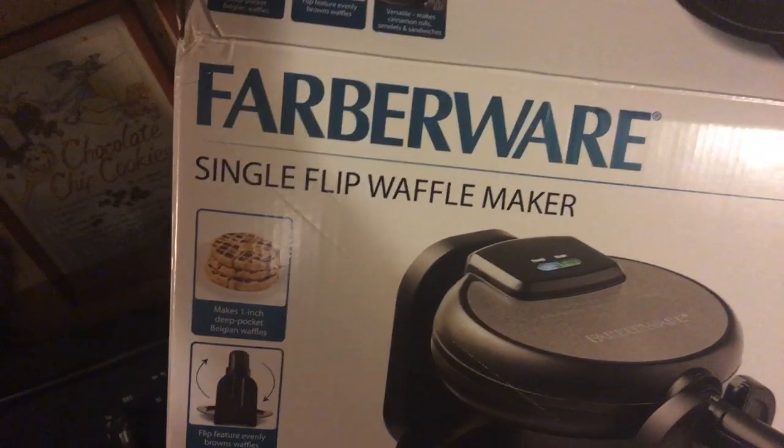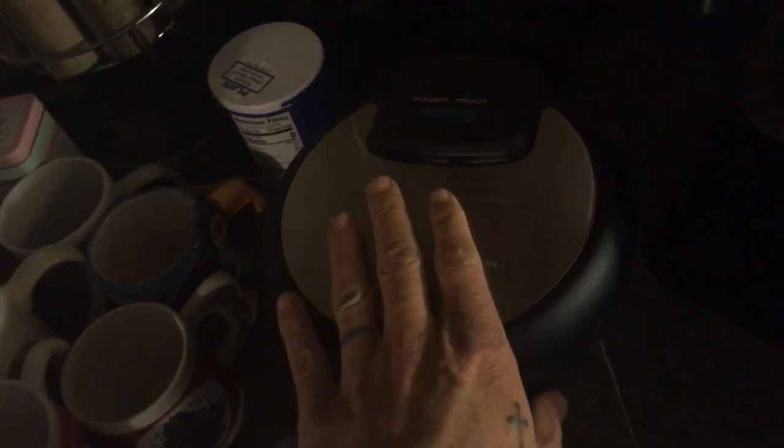If you like the Fabware single flip waffle maker — if you've got a bigger family you might want to buy more than one, otherwise you're gonna have impatient people. For just me and my wife, one is good enough.